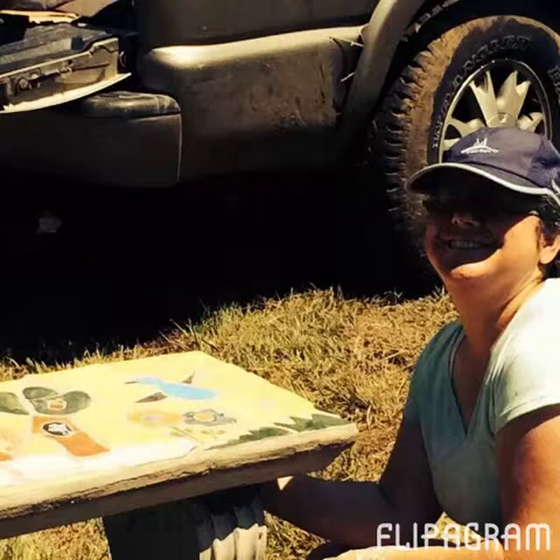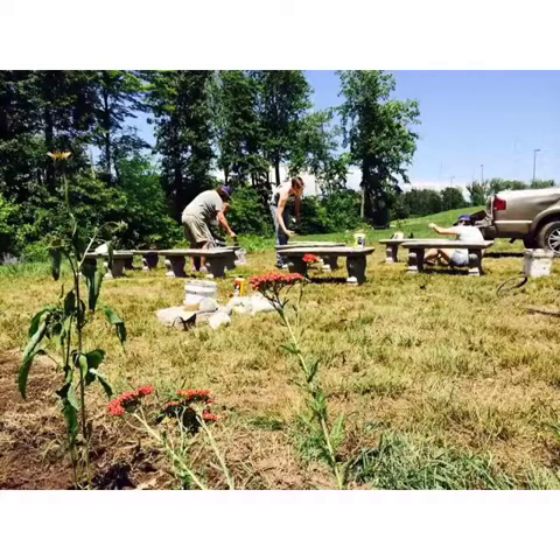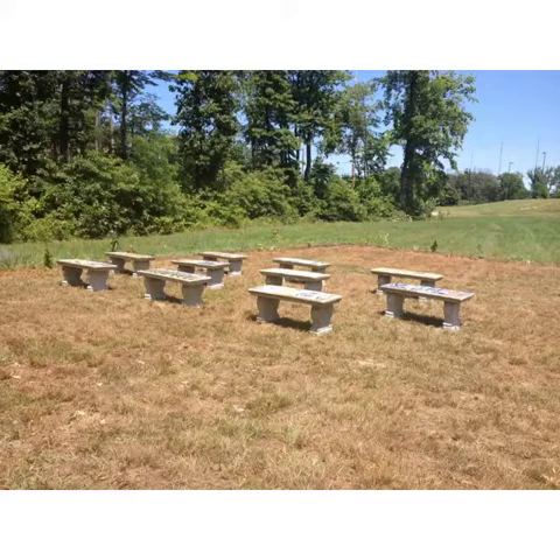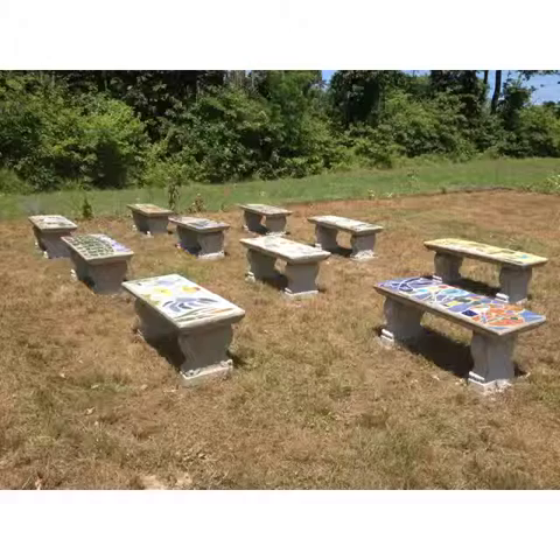We thin set and grouted the tiles onto the concrete forms, and then we had to install them outside. One of the things that I also did was plant a bunch of trees and additional flowers to create a meadow-type atmosphere for the outdoor classroom.